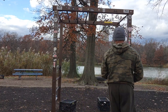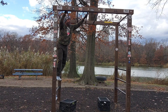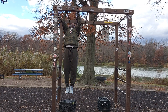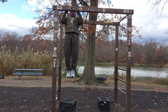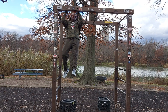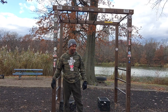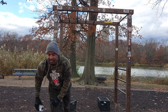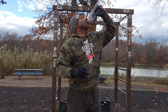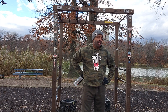Last one — bottom of the ten. Ten sets, y'all. We're done. Ten sets.